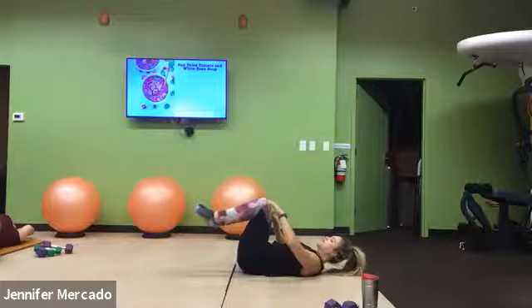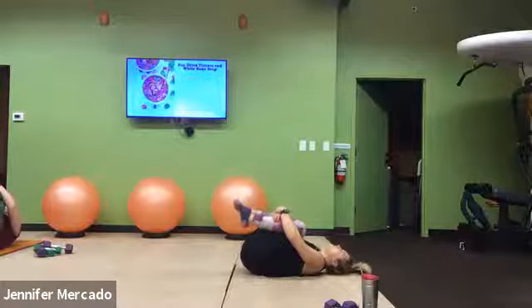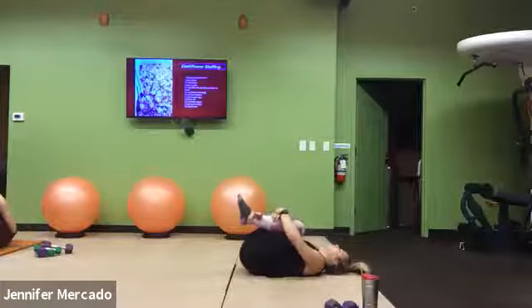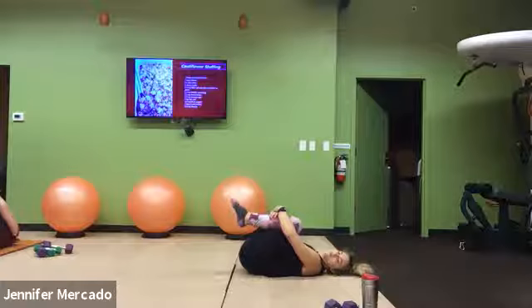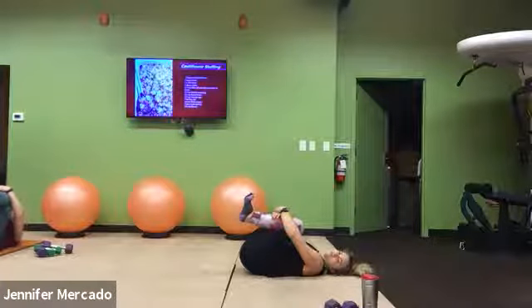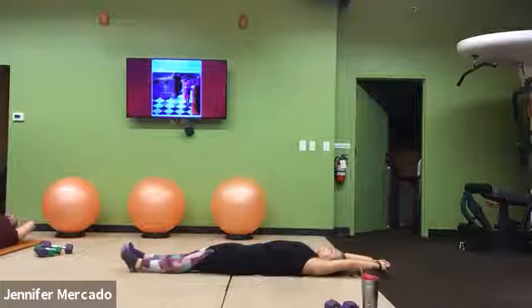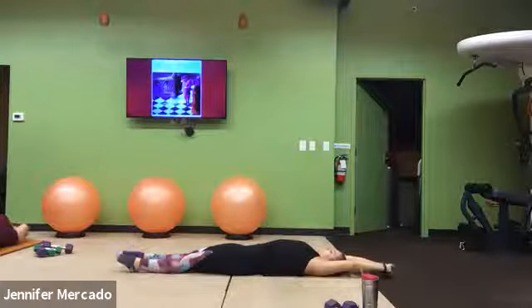Squeeze those knees in tight, hug them towards our chest, really squeeze. Try to relieve some tension felt in that low back, maybe into your side joints. Squeeze just a little tighter and release that. Stretch through your heels, legs flat out, reach your fingers up above you — feel length from your toes out through your fingertips.